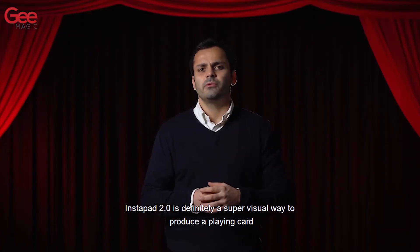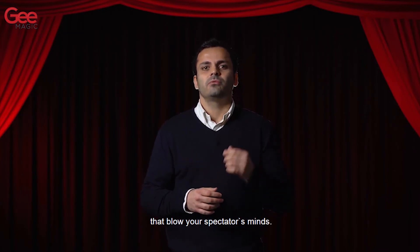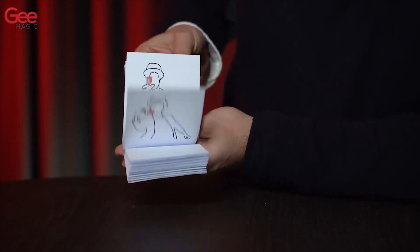The Instapad 2.0 is definitely a super visual way to produce a playing card that will blow your spectator's mind. We'll see you next time.